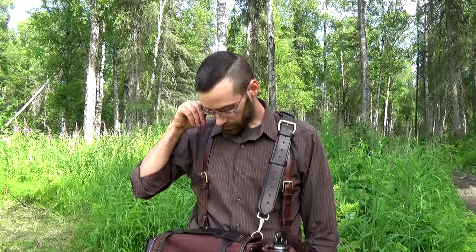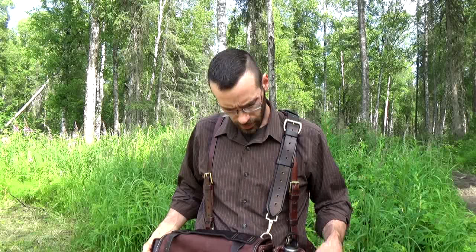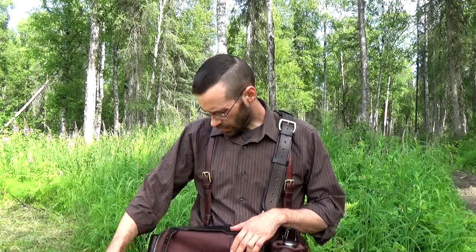Hello, this is Ryan with Deepak Wood Handcraft, bringing you this video today from a beautiful summer day here in Alaska. I'm going to make this video real quick, short and sweet, to show you this project that I have been working on and is finally completed. So let's get right into it.